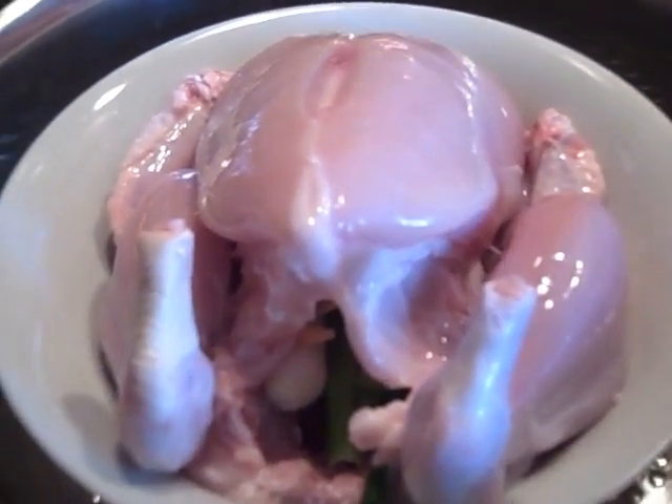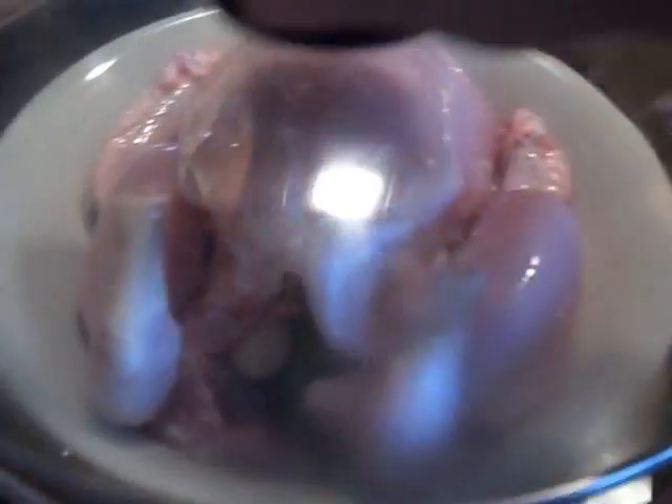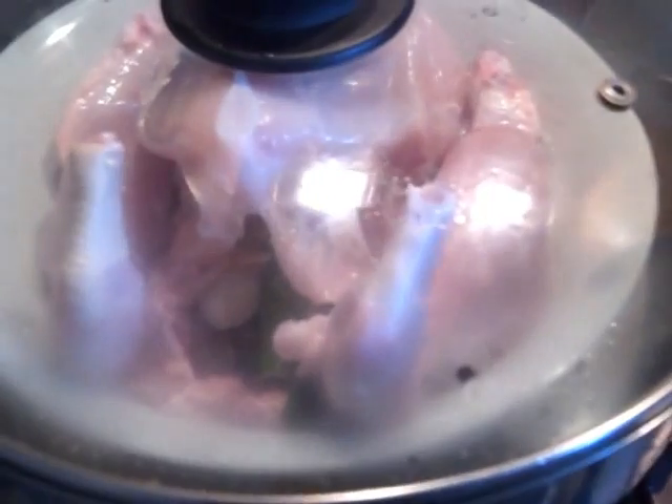Boil the water in the pan — you can see there's water underneath. Bring it to boil, then turn the heat down, put the lid on, and just steam the chicken for about 40 minutes to an hour until the chicken is all tender.